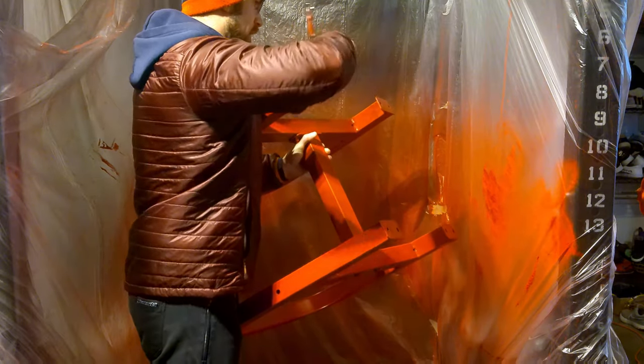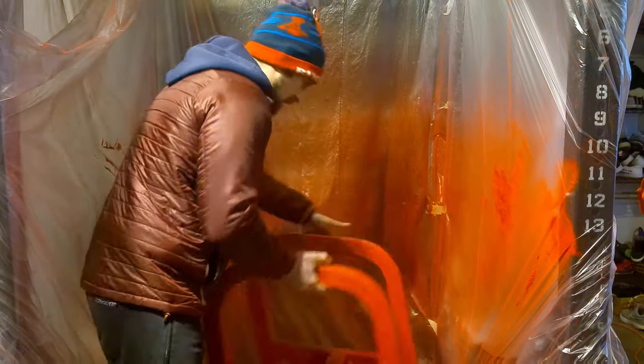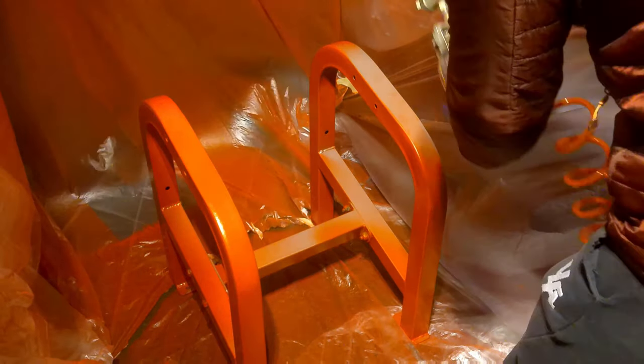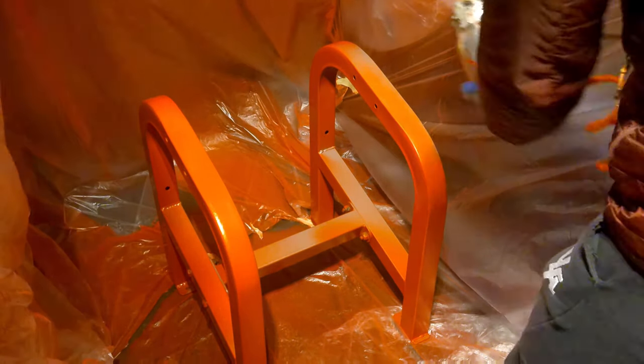After it had dried sufficiently, I wanted to do the underside, so I took it off the chain and popped it down in the middle of the painting area. I did a couple coats on that side. The paint started to run out so I went and grabbed some more, readjusted, and reapplied. Eventually it looked pretty nice — I think I did three coats total.